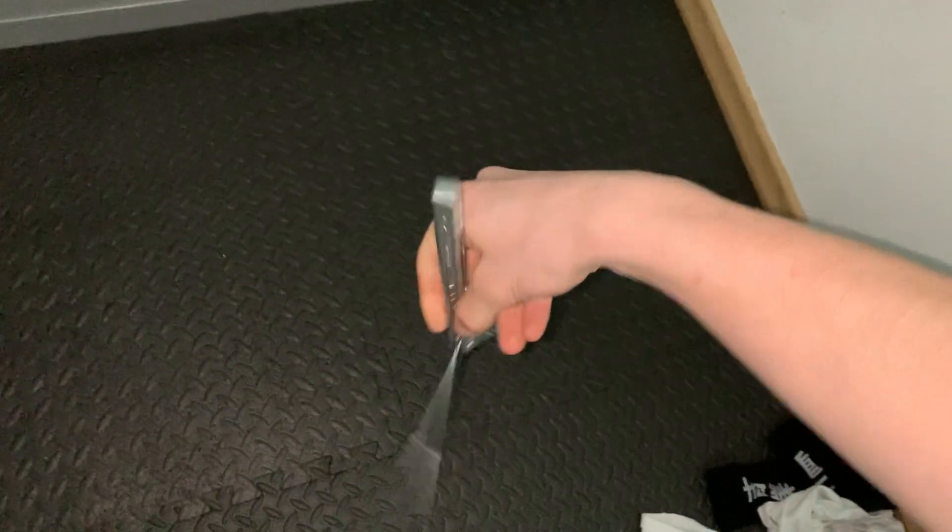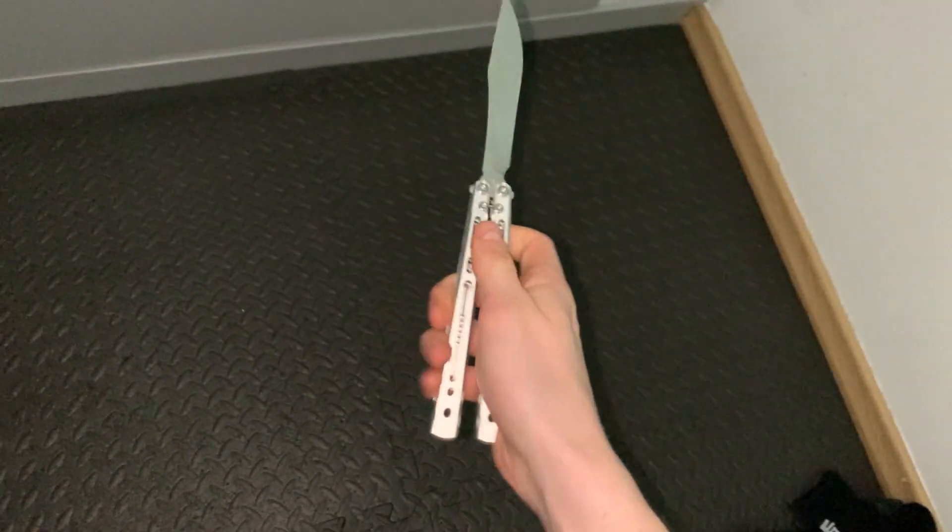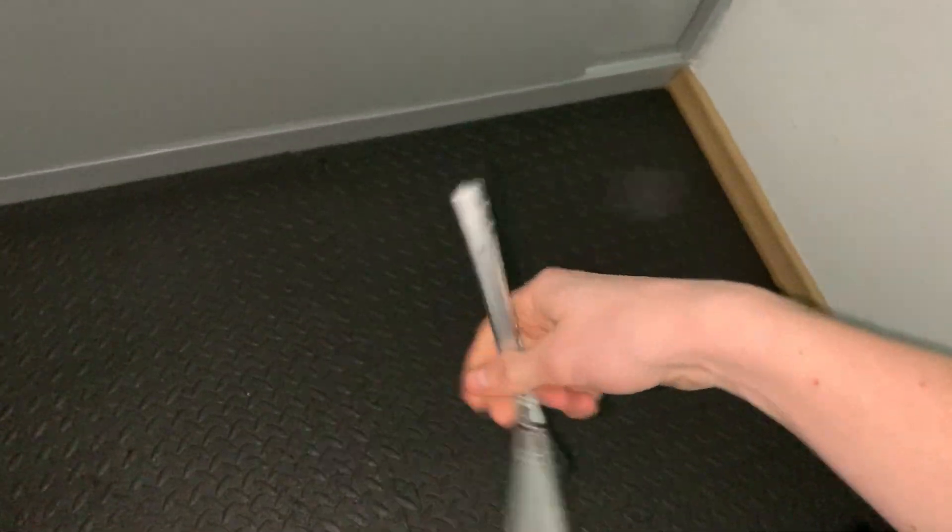Yo, what's going on guys? Balancing Sam here. Welcome back to another video. Today's video was on that move right there, the little underhand thumb rollover. A lot of people have been seeing me doing it in my combos and they've asked me if I could make a tutorial on it. So that is exactly what we're going to do today. Here is how it looks one more time and then we're also going to show a slow-mo.